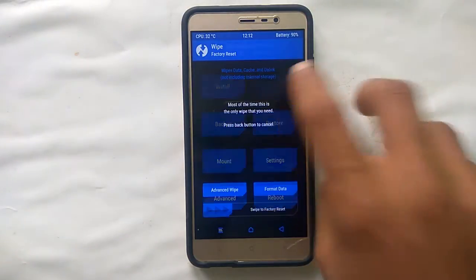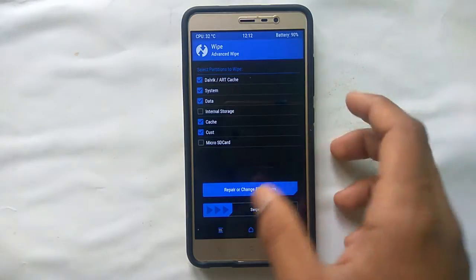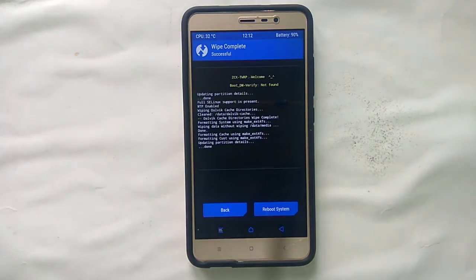Now in recovery mode, select Wipe, then Advanced Wipe, and select Dalvik Cache, Cache, System, and Data, and wipe those. After wiping, go to the main menu of the TWRP recovery.